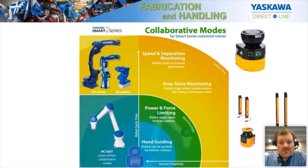Just a refresher on our collaborative modes. The first one is stop state monitoring — a binary start and stop, usually enabled by light curtains, that will stop an industrial robot from motion, putting it into a safety monitored stop as a person approaches. Another mode that can be used on industrial or collaborative robots is speed and separation monitoring. This uses a laser scanner to detect as a person approaches the robot, and then it can slow it down and stop it according to a risk assessment.